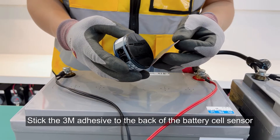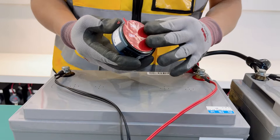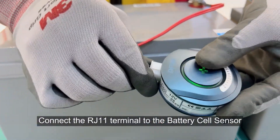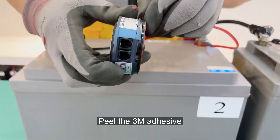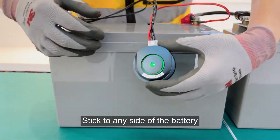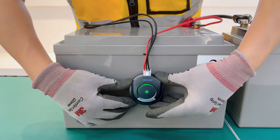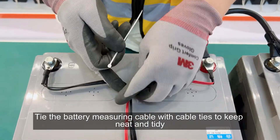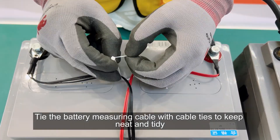Stick the 3M adhesive to the back of the battery cell sensor. Connect the RJ11 terminal to the battery cell sensor. Peel the 3M adhesive and stick it to any side of the battery. Paste and press for 10 seconds. Then tie the battery measuring cable with cable ties to keep it neat and tidy.